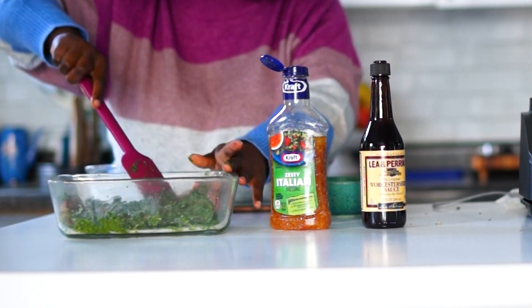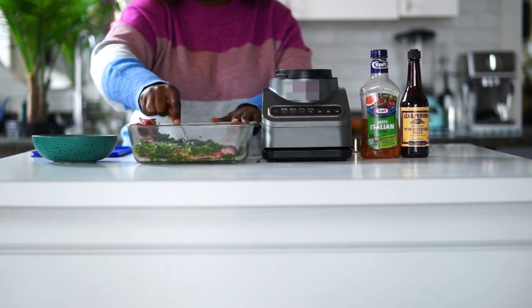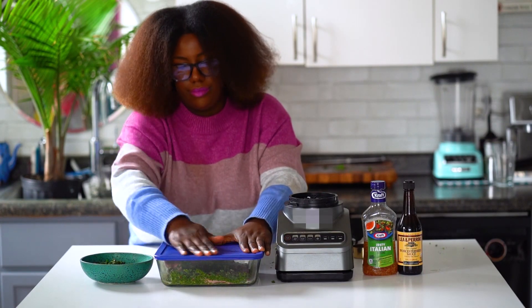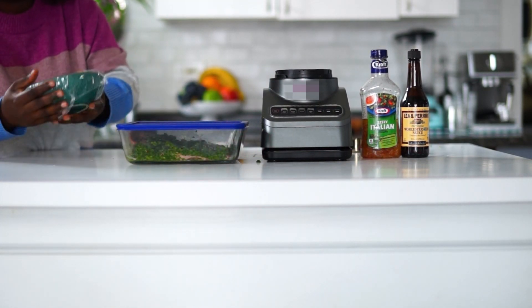You want to cut the meat with the grain. You're going to want to let this marinate for three hours, or you can let it marinate overnight if you'd like extra flavor.